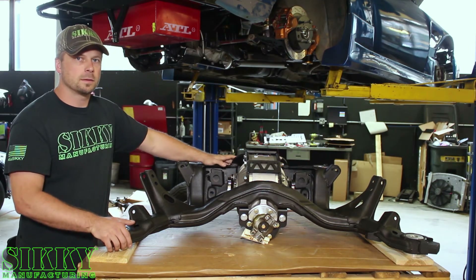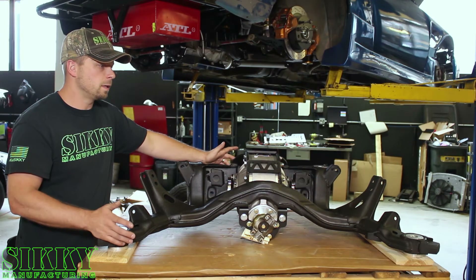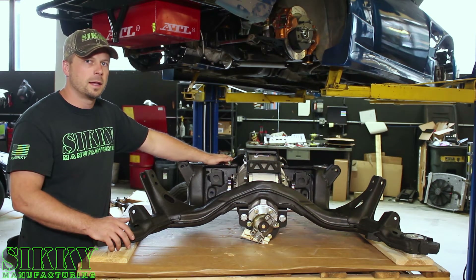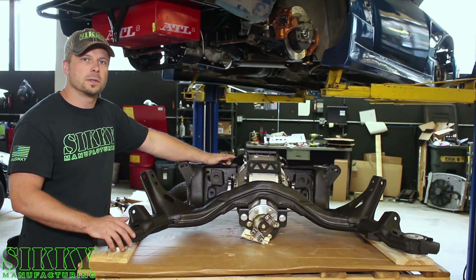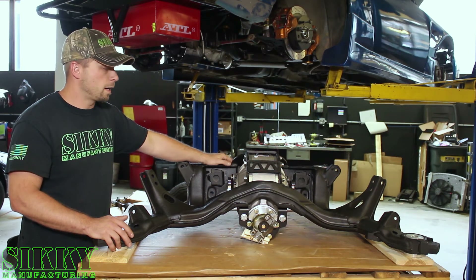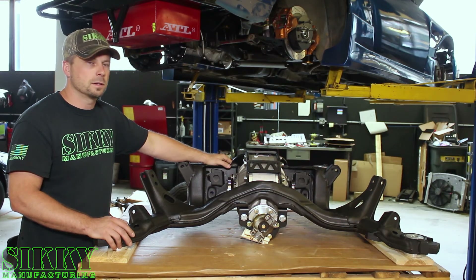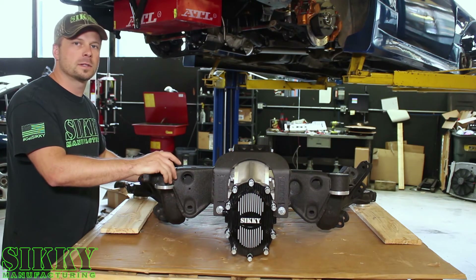There are a lot of big names in the drift world using our subframes and differentials. One in particular: Daigo Saito, when he debuted his R35 GTR, was blowing up about two or three rear ends per event. We set him up with one of our quick change rears and he has yet to have an issue with the rear end to date — he's making well over 1,200 horsepower at the wheels. That's a testament to the strength and reliability of our rear end setups. Another important aspect is that we sandblast and powder coat the subframes so they're like brand new when you get them.